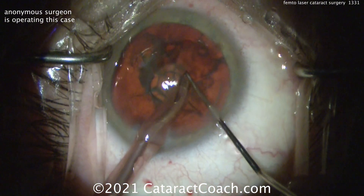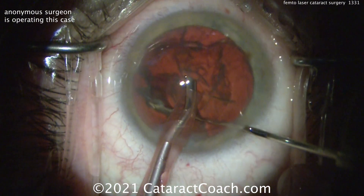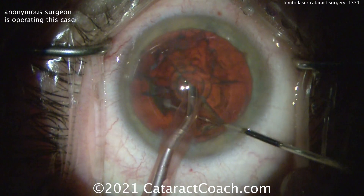So you can see the pieces are not fully separated here. The surgeon's taking out a couple of pieces of the pie so far and then rotating the nucleus around a little bit more.